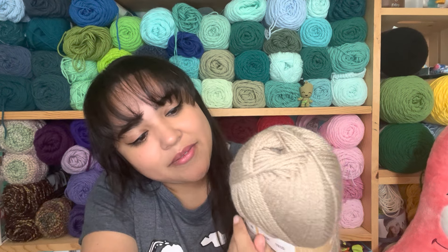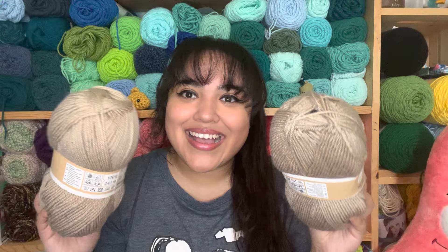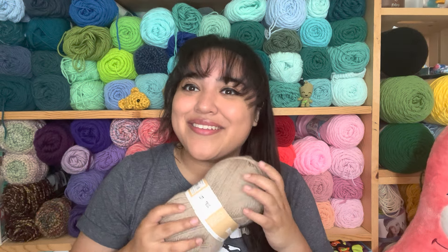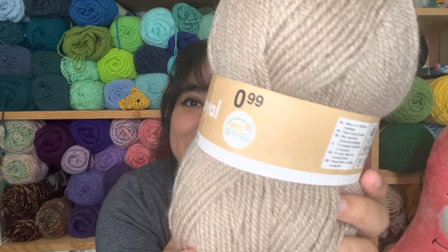The first thing I got was this — it's Demon yarn. I've never heard of this before, but it's super soft and really pretty. It's 100% acrylic and 100 grams — I'm not really sure of the exact yardage. It's kind of a beige color and it's beautiful. It will definitely come in handy — it's really soft. I've never heard of this type of yarn before, but it's really pretty.